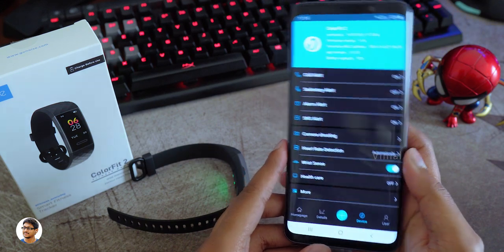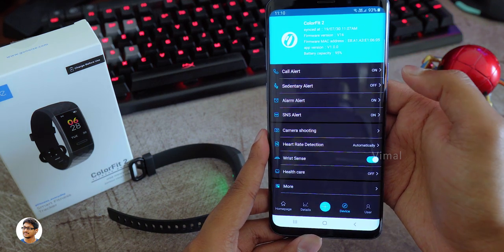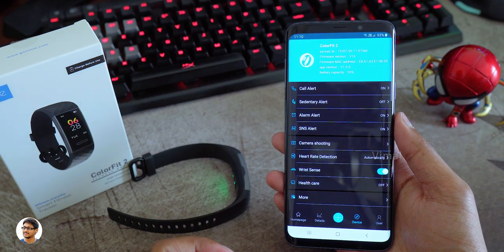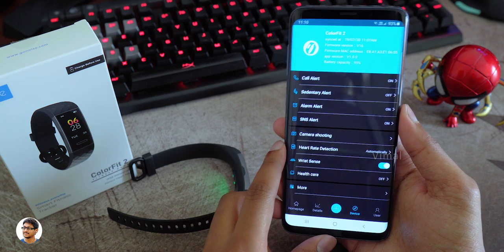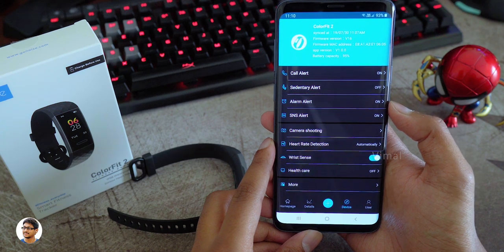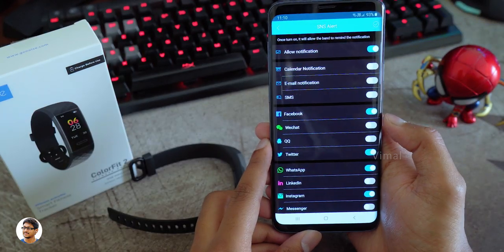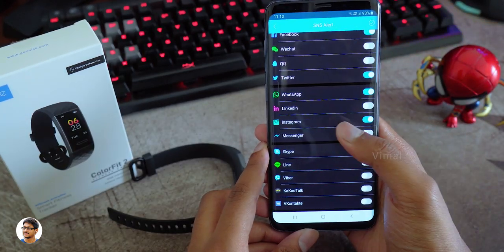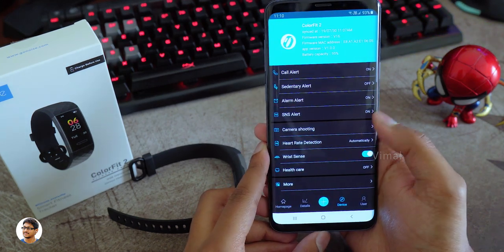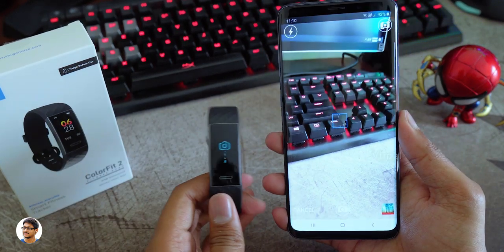The app has a whole lot of extra features. This smart band supports call alerts — it can display incoming call notifications from your phone directly on the band. There's also a sedentary reminder, alarm clock settings, SMS notifications, and social media app notifications from WhatsApp, Facebook, Instagram, and more — you can completely personalize which apps you'd like to receive notifications from. It also has a remote camera shutter so you can remotely control your smartphone's camera and click pictures using the band.